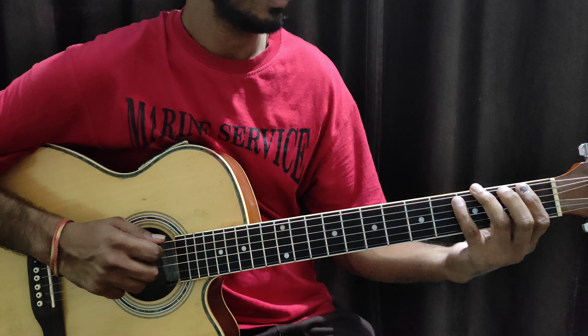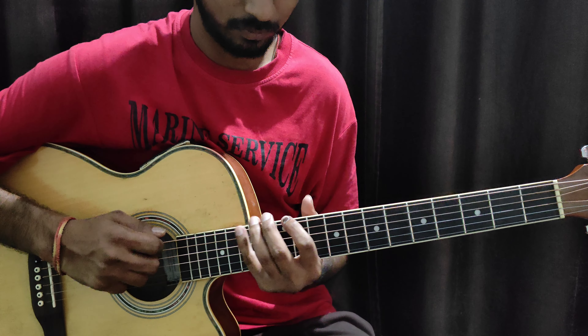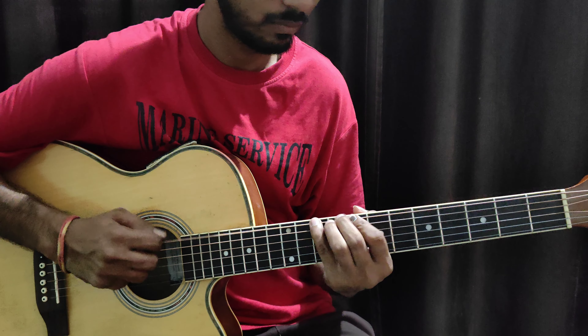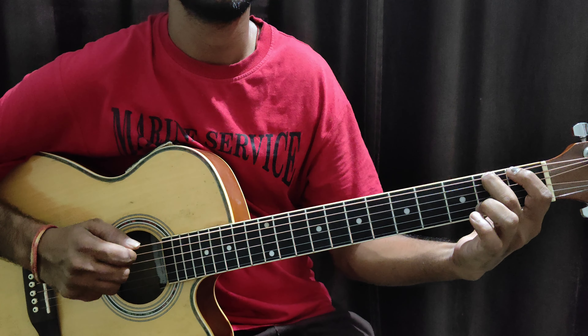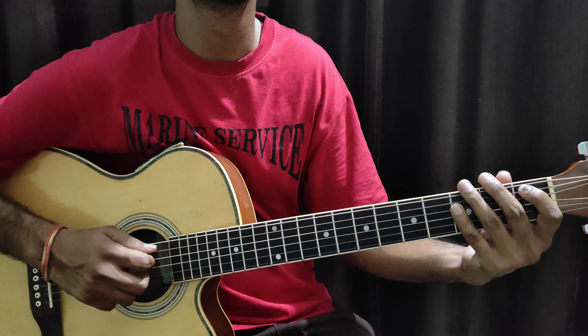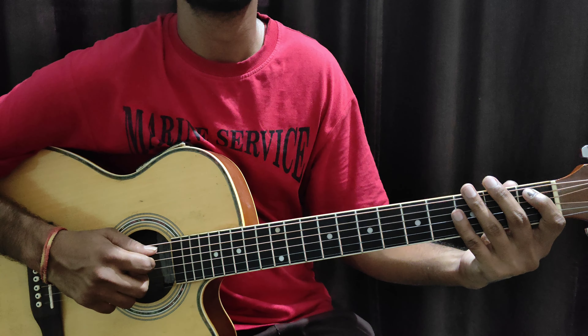Okay friends. Now we have to keep the descending order up and down. Now this is so clear. Then we have to skip the string — we have to go to the other string. This is the string, then we have to go to the fifth string, then to the sixth string.